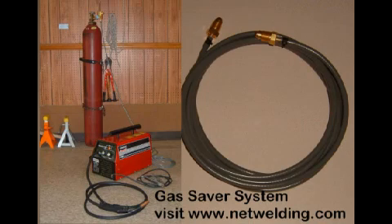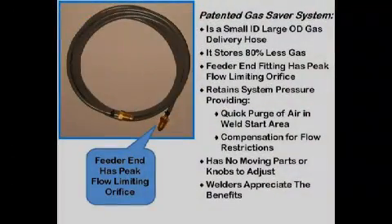We used our 150-amp MIG welder for many items on the street rod. The argon-based shielding gas comes from a large cylinder chained to the wall. To reduce the blast of gas at the weld start, we use our gas saver system. This patented system makes the gas cylinder last over twice as long and improves our weld start quality — it simply replaces the gas delivery hose.